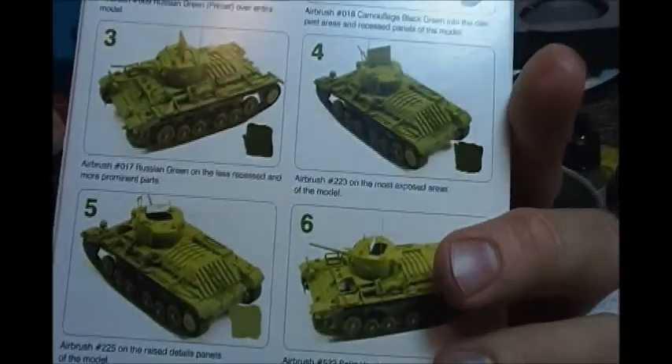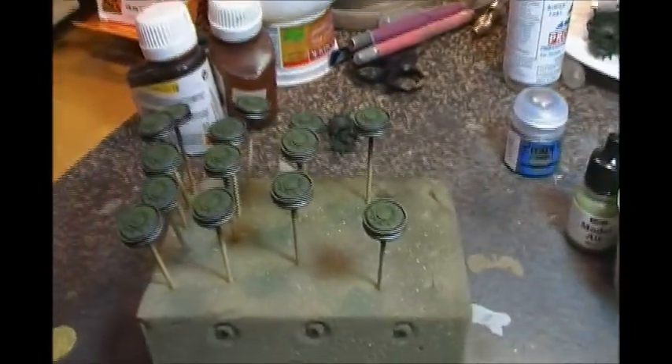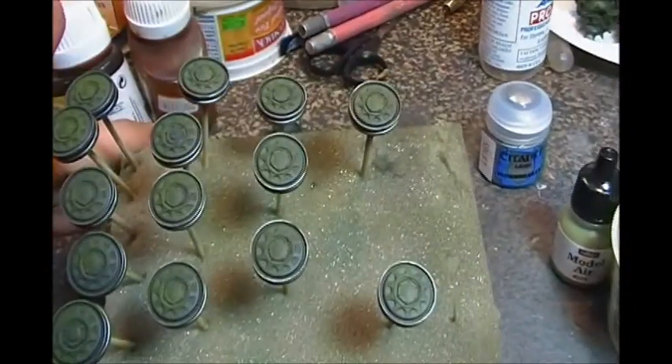Everything right up to about step number three I've done on this — it's great. I've just finished an SU-100. I'll get some pictures of that here shortly and it's come along really nicely.